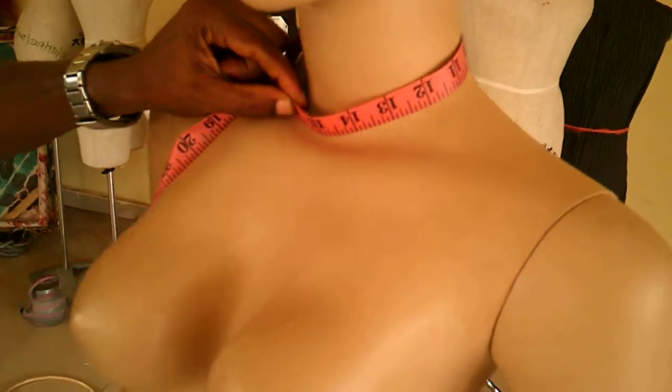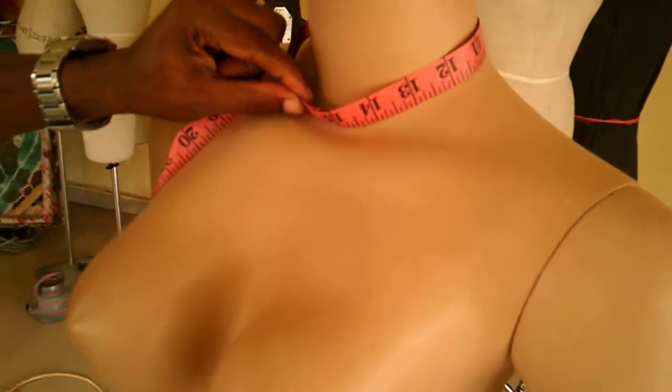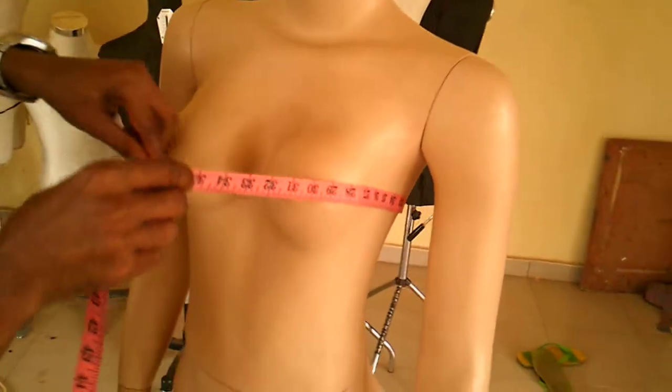This is how you measure around the neck of a figure. Then the next one is the bust measurement.